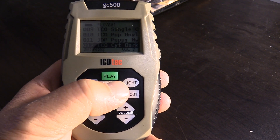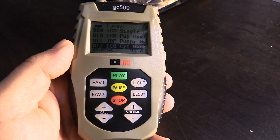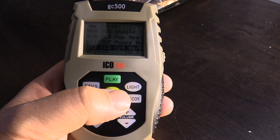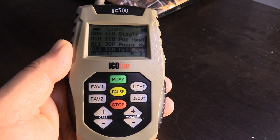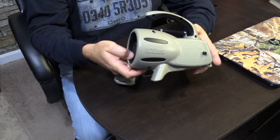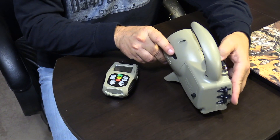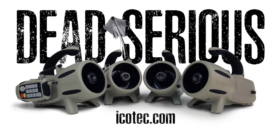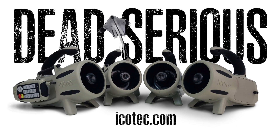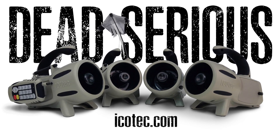The GC500 has a Pause button that will pause the sound at any point in time. Simply press the pause button to pause the sound, and press it again to resume play. The GC500 operates off of four AA batteries, and the remote control operates off of one 9-volt battery. For more information on Icotec products, please visit our website at icotec.com.